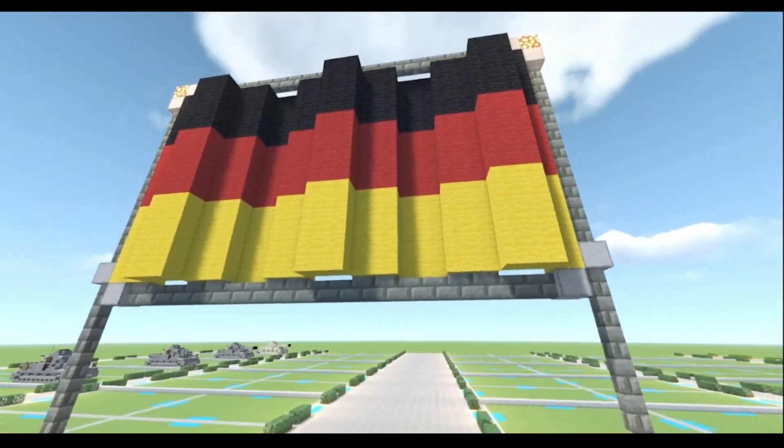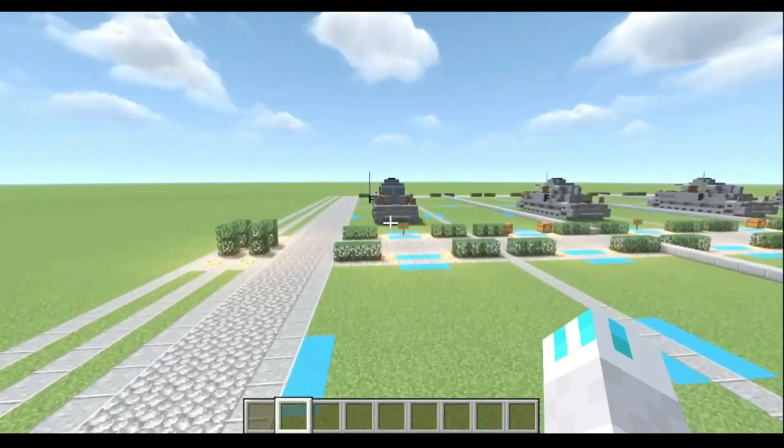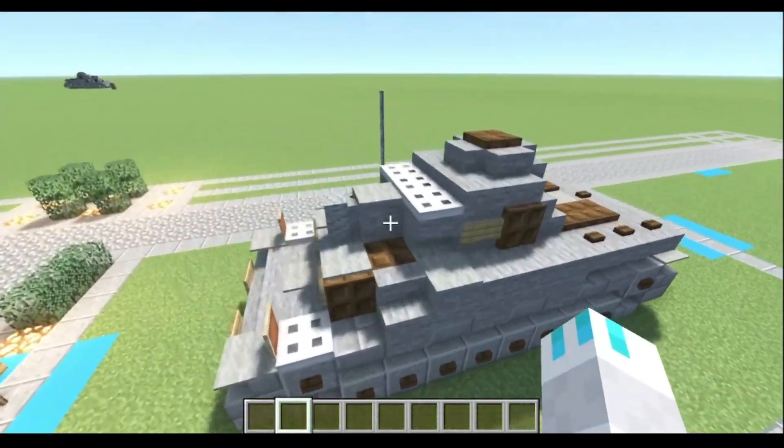And for today's tutorial, we are going into Germany to build ourselves a German vehicle. Today we are starting off with the Panzerfuhr auf C, a German World War II medium tank. So let us begin.